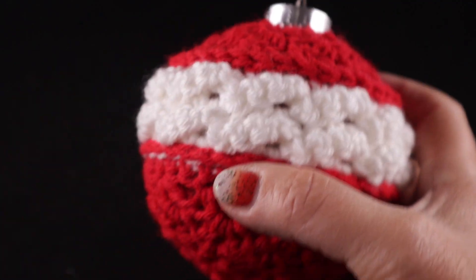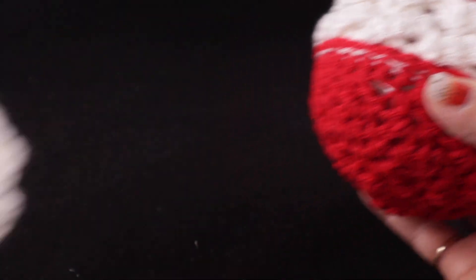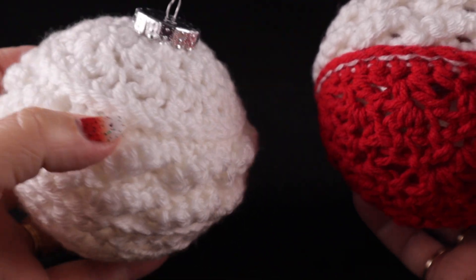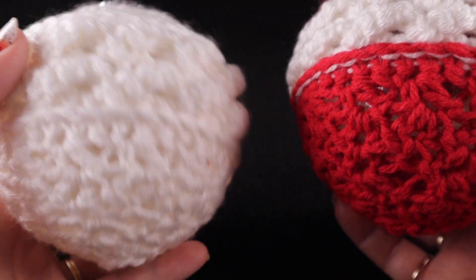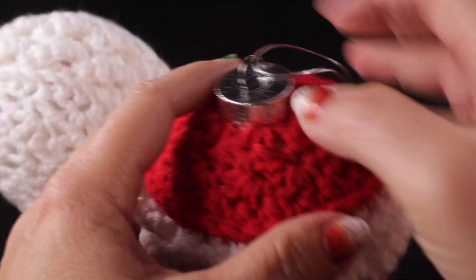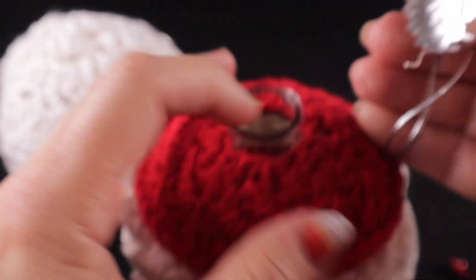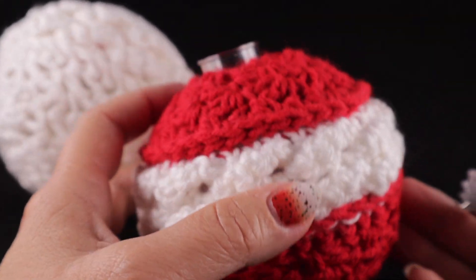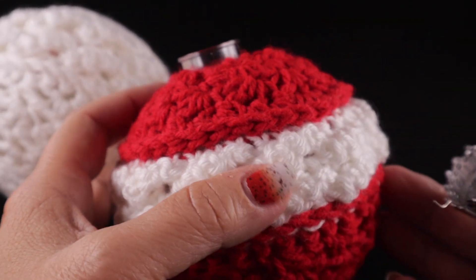Let me show you what this looks like in a monochromatic version, which is just a single color. You can make these as simple or as pretty as you'd like. These tops do come out again — I got these from my local Dollar Tree store. They also have these at Michael's and maybe even Walmart in the U.S.